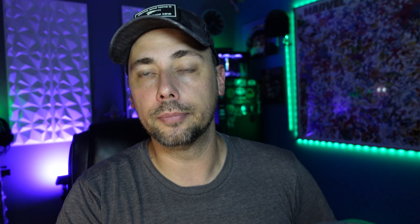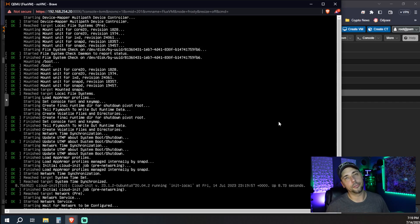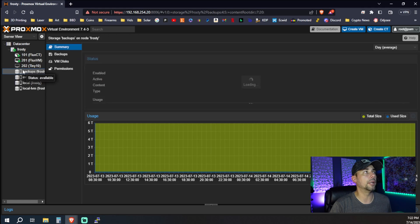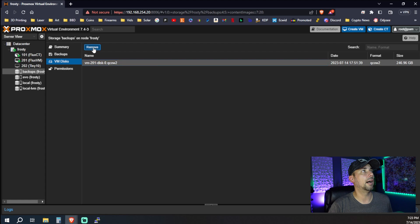All we've got to do is hit start. Open the console. We can see that it's starting up, going through the process. Benchmarks are running. Essentially, that's all you need to do to move your storage from one location to another. We can confirm it's completed, and now we go back into backups, go under VM Disks, highlight it, and hit remove.